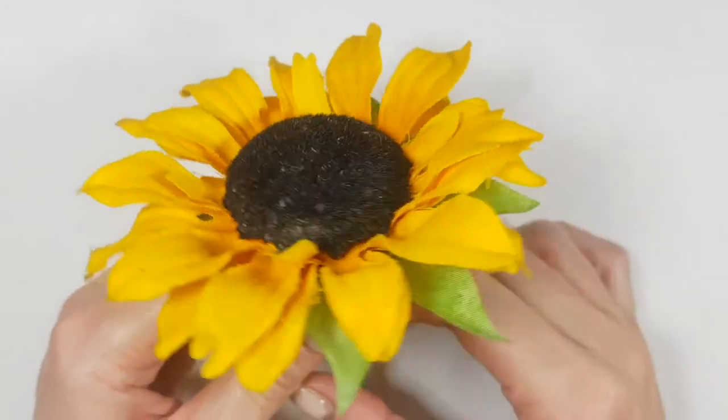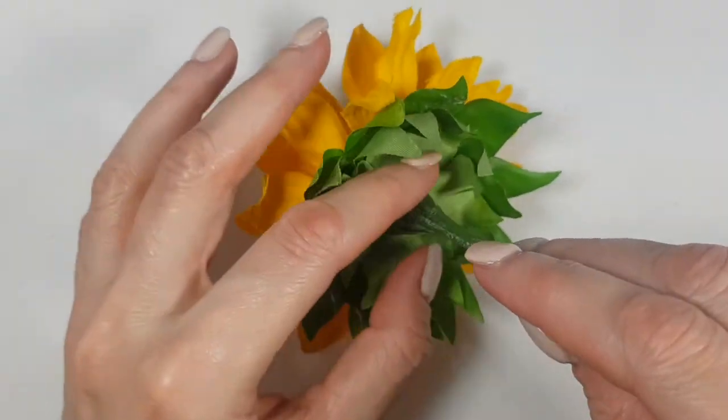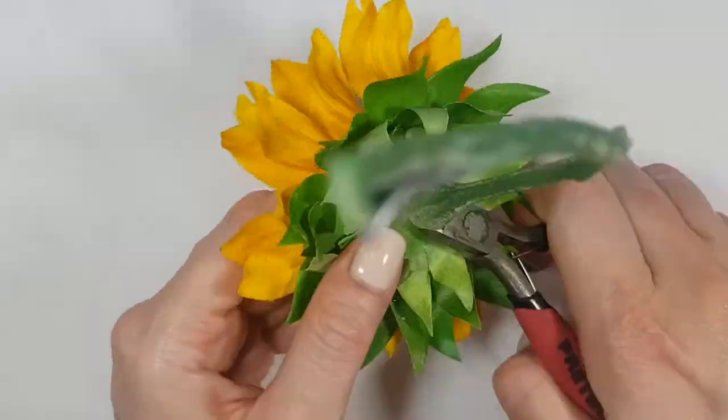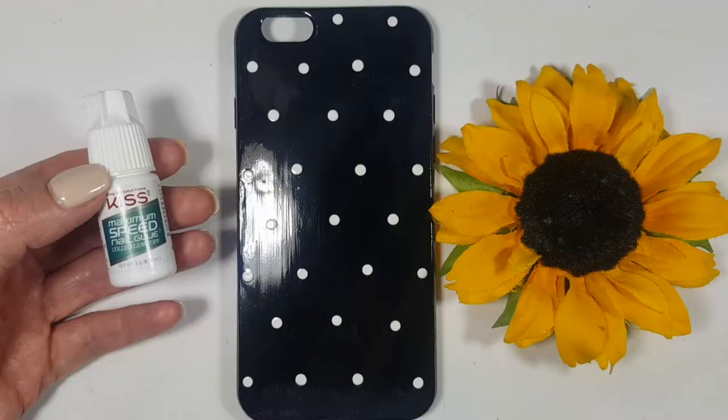Then I'm going to be using this fake sunflower that I found around the house. Looks kind of dirty, I think, but it's okay. I'm going to be cutting the stem with my cutters, just so that I can glue it on my phone.